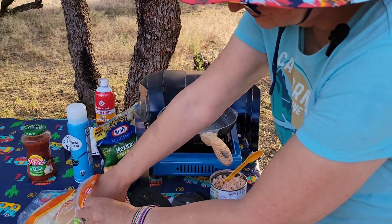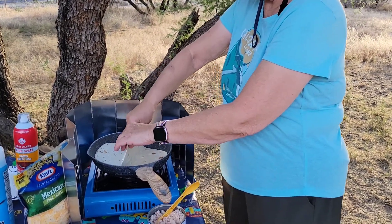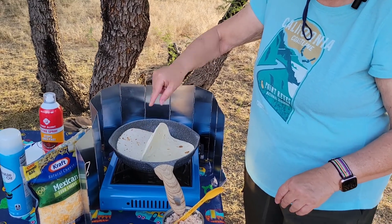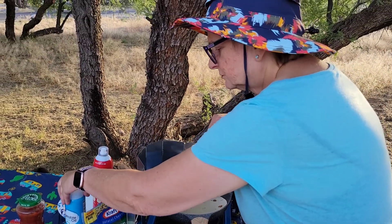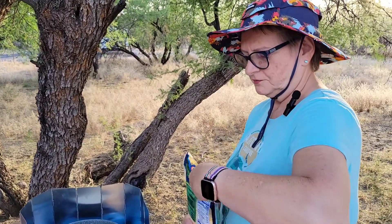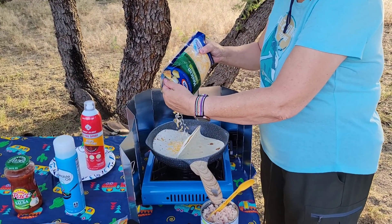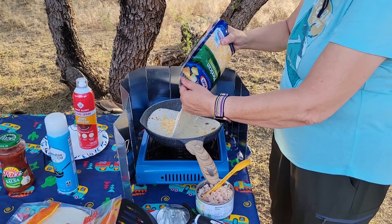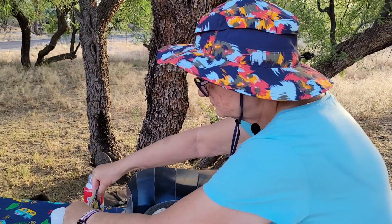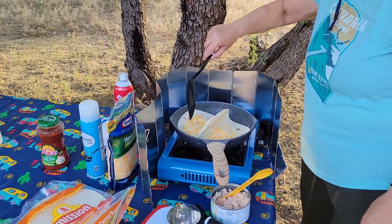I'm going to start off with two tortillas, which we're going to put them like this so we can make two quesadillas. Then we're going to get our Mexican cheese and sprinkle some on.